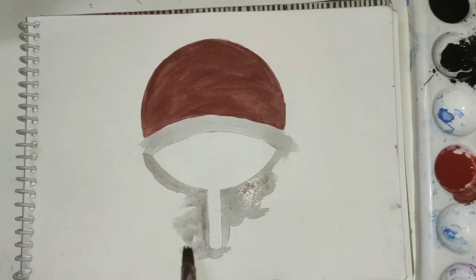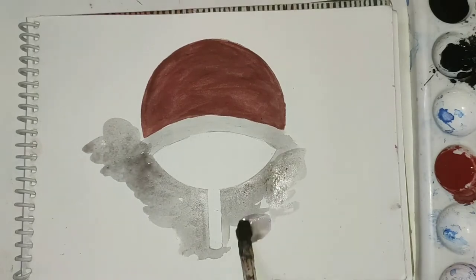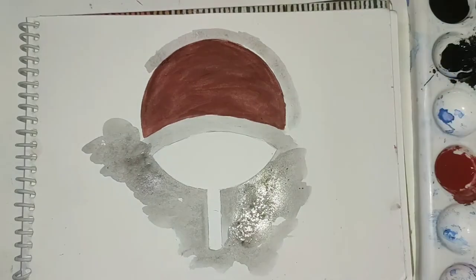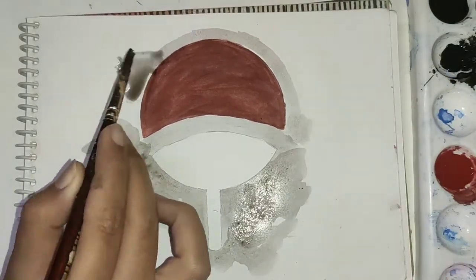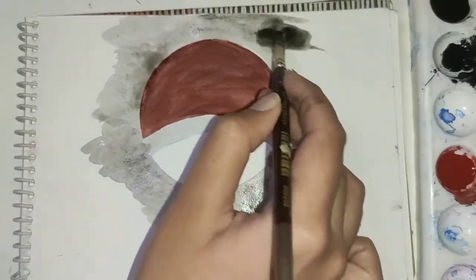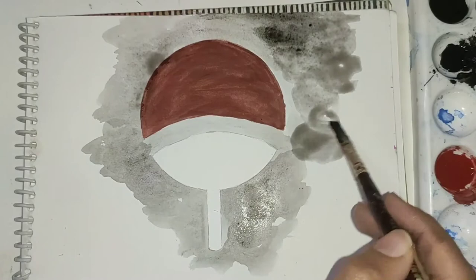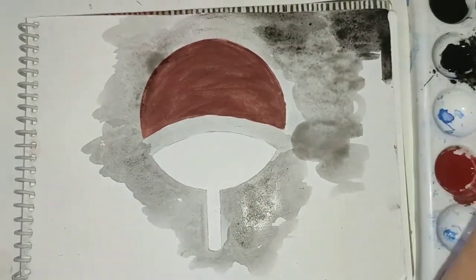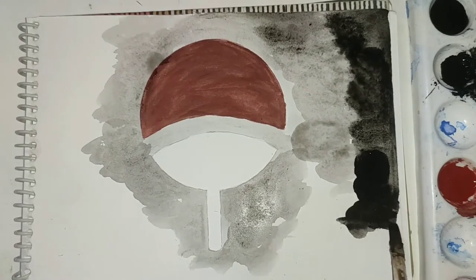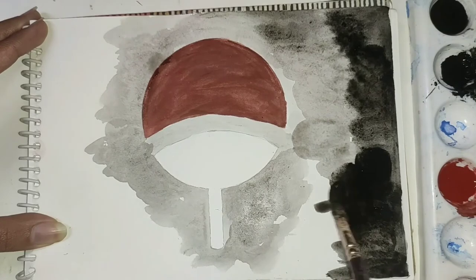The idea of this piece is inspired from those scenes in the anime where in a dark room the only thing that is highlighted is the important stuff. As I move farther away from the symbol I start mixing more and more black color, and at the edge of the page the concentration of water is very minimal. This is the technique used in this painting.